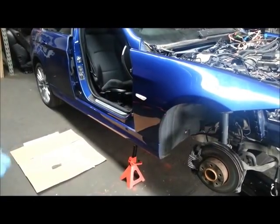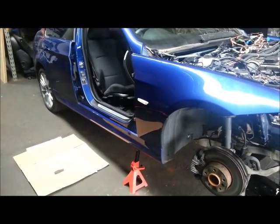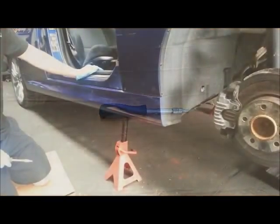This is our video to show you how to remove the side skirts from a BMW 3 Series E90. The tools you will need for the job are a T30 Torx bit screwdriver and one pair of hands.